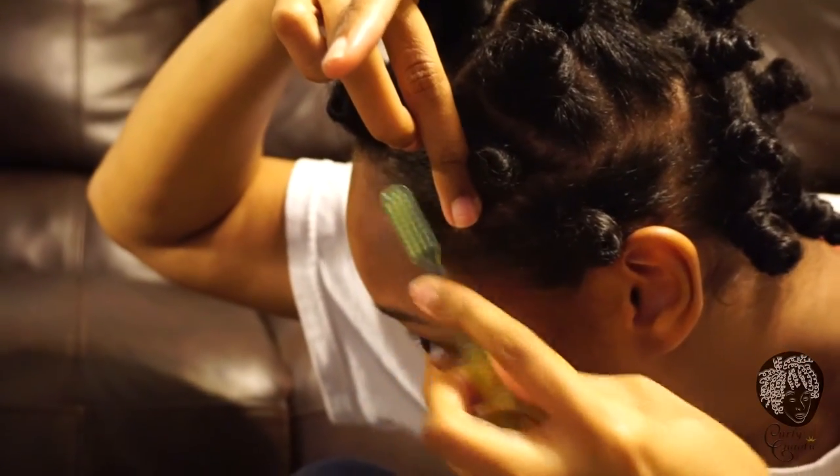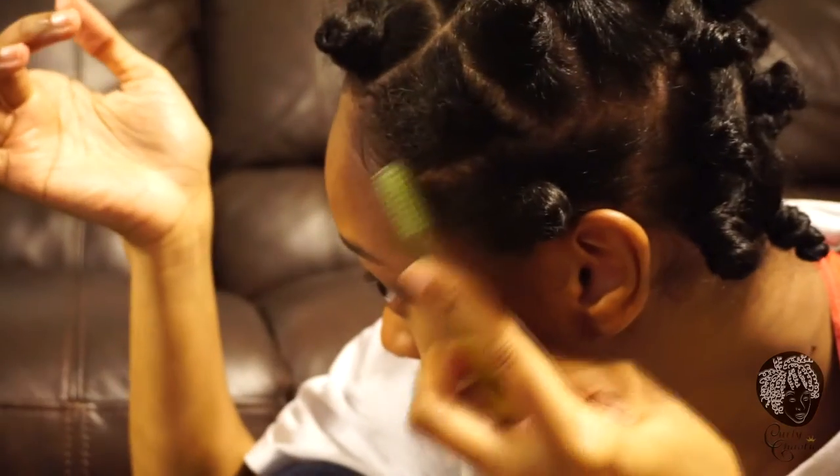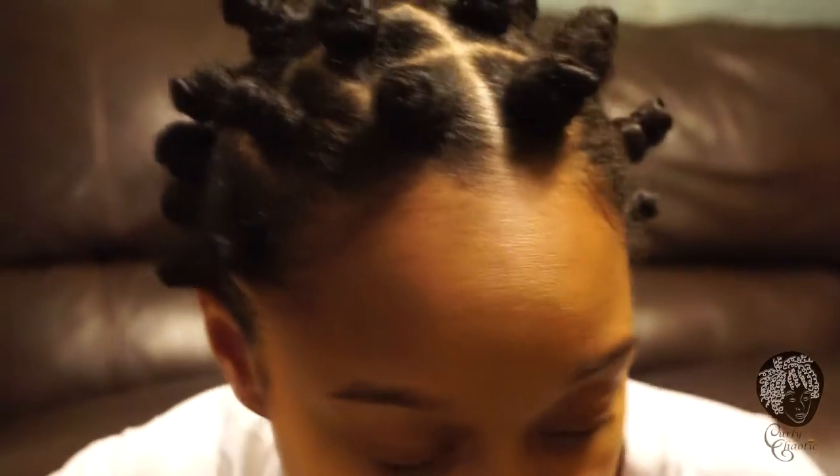You can also use a bobby pin — it's really up to you. I didn't want to use bobby pins because it was uncomfortable, and I didn't wrap them too tight. Let me get those baby edges real quick. I have my satin bonnet — that's what I'm going to sleep in.